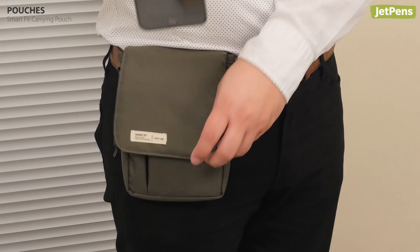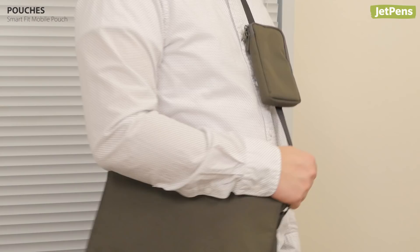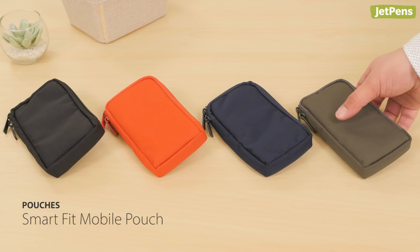If you need a slim pouch for necessities like your wallet and phone, check out the Smart Fit Mobile Pouch. You can attach the pouch to your belt or snap it around the strap of a shoulder bag.